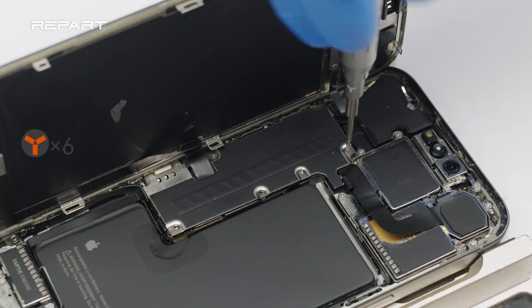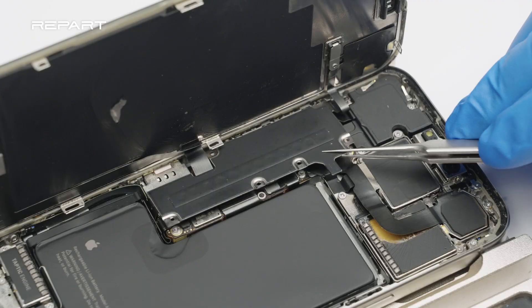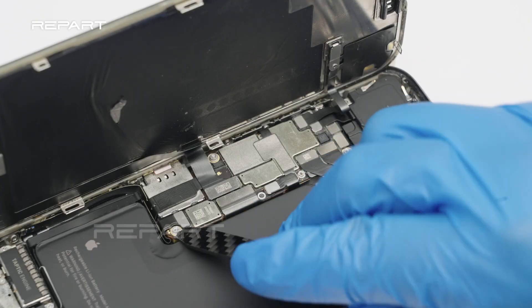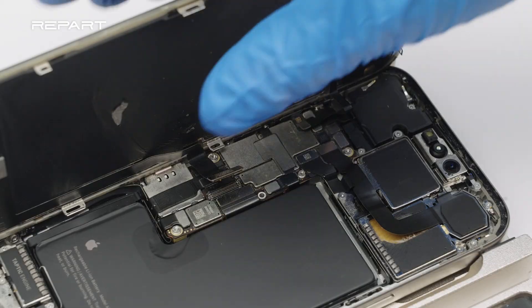Unscrew the battery and display connector bracket. Use a pair of tweezers to remove the battery and display connector bracket. Use a spudger to disconnect the battery cable, display cable, and front sensor cable. Remove the screen.